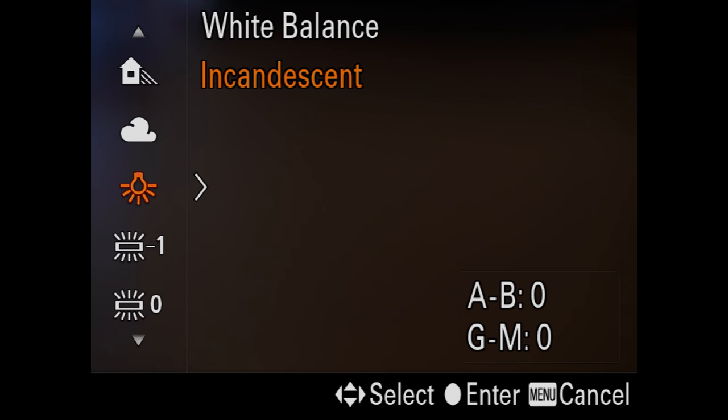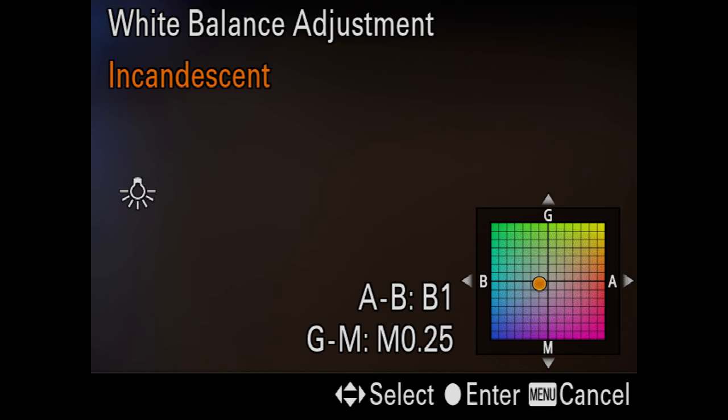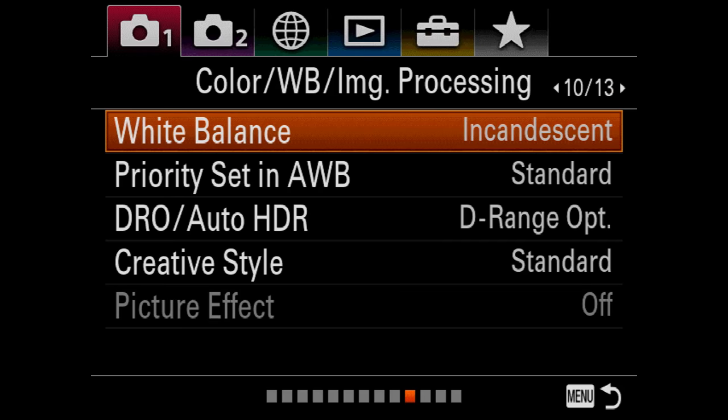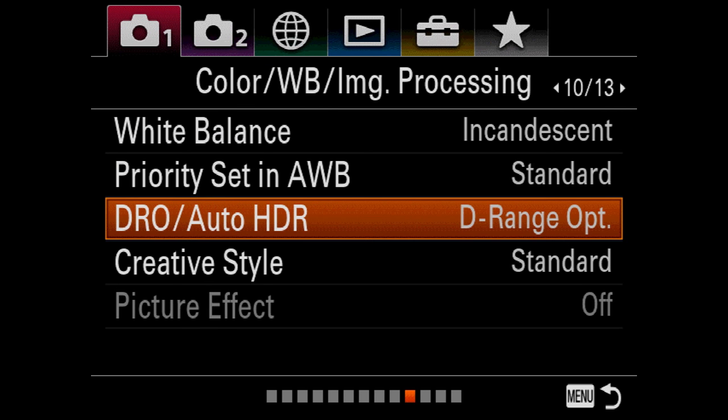Go down to the tungsten setting for incandescent light, then click to the right. This graph comes up, and if you go down and add blue — two left and two down — you'll get beautifully, perfectly white whites. It's awesome. I would highly recommend people look into that.